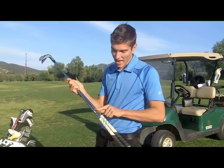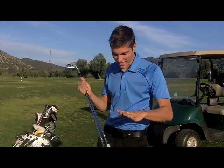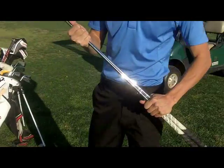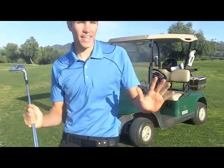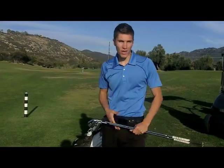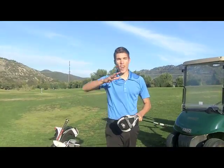Now onto my shafts — Dynamic Golds, S300s. Bubba Watson in the last round of the Masters. I like these shafts. Tiger Woods has used these for a long time, Ben Hogan used to have Dynamic Golds. I prefer these myself. I don't go for that fancy KBS taper shaft, Project X's — Dynamic Gold works for me and I like them.